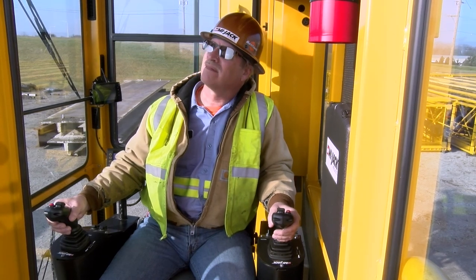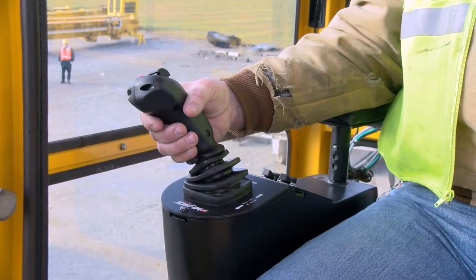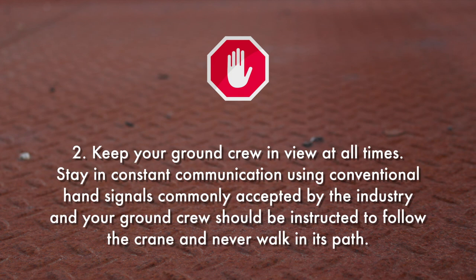When activating the controllers, proficient operating technique lies in your ability to govern the hoist and traverse functions accordingly. When handling loads, there's a specific set of rules that must be followed to prevent serious damage to either personnel or equipment. Know the gross weight of the load and never exceed the rated capacity of the crane. Keep your ground crew in view at all times. Stay in constant communication using conventional hand signals commonly accepted by the industry. Your ground crew should be instructed to follow the crane and never walk in its path.